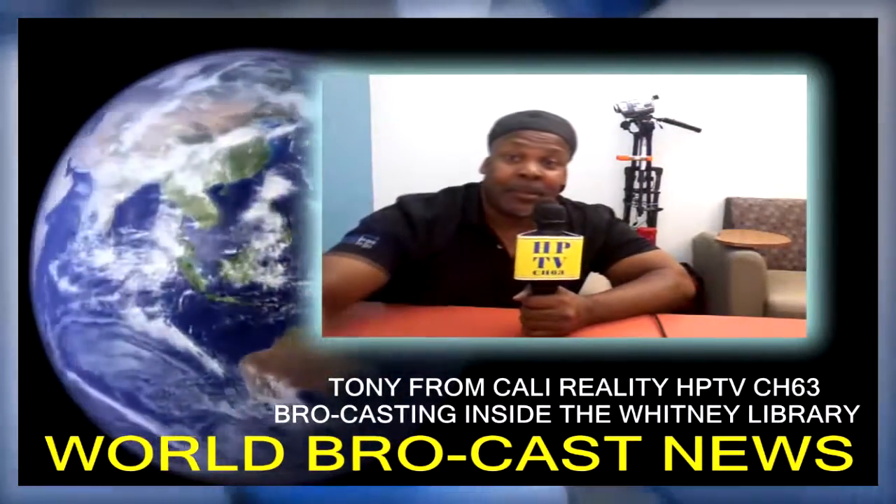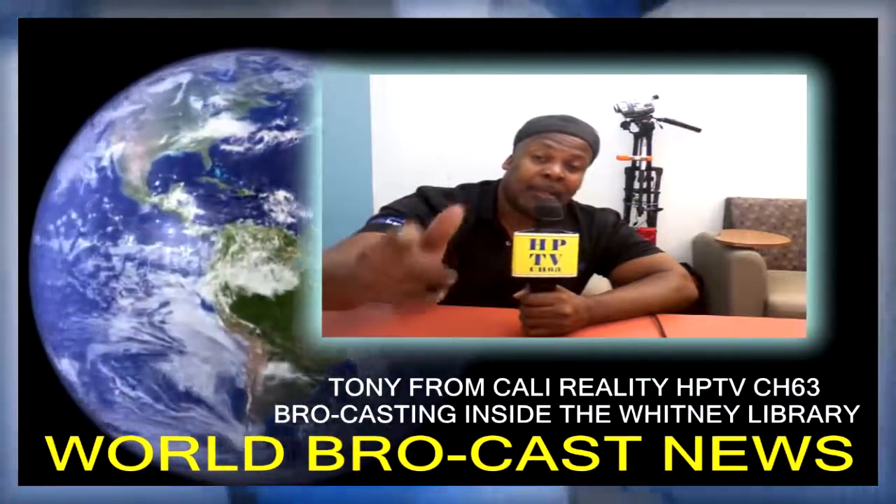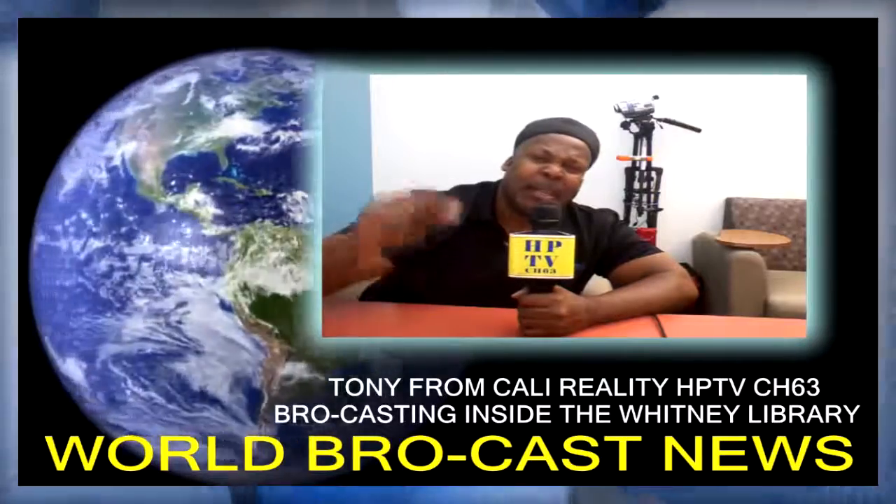Pretty cool, huh? That's how we do it. Tony from Cali — keeping it real, keeping it right, and keeping it tight. Might not have the best quality, but we're still broadcasting. That's what it's all about — broadcasting in the Whitney Library. Yeah, and we out.